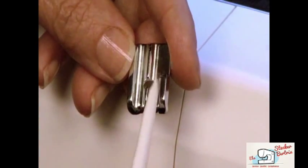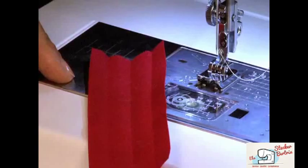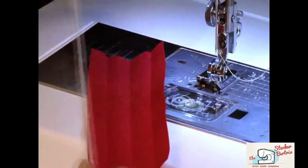The groove on the bottom of the foot allows you to use it with purchased bias tape, or you can cut your own bias strip out of the fabric you choose.